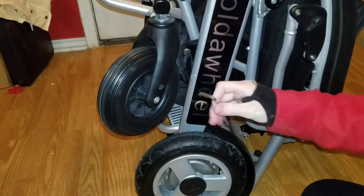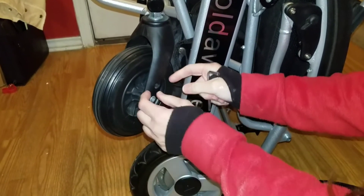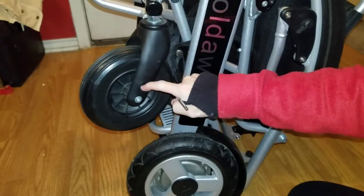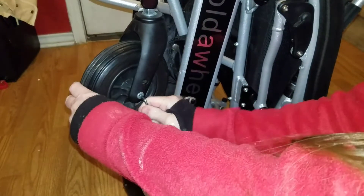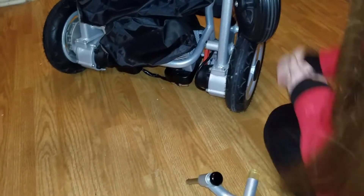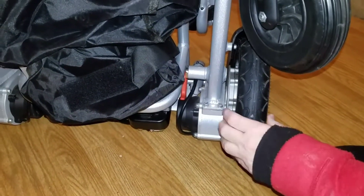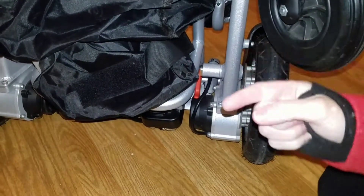If you need to work on the caster tire — sometimes these can come off the plastic — you take the big Allen wrench, go in here, and screw it all the way out to remove the tire. If you have a smaller replacement tire you can attach it, or put the original back on the caster, then screw everything back down and you're set to go. For the back wheels attached to the motors, the wrenches will fit in those sockets, but I personally wouldn't remove those — that's something I'd have done by a mechanic.